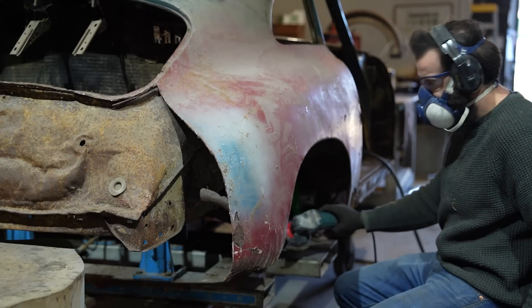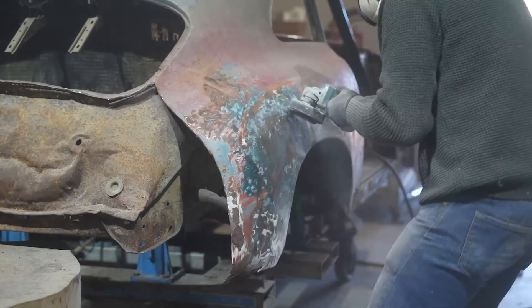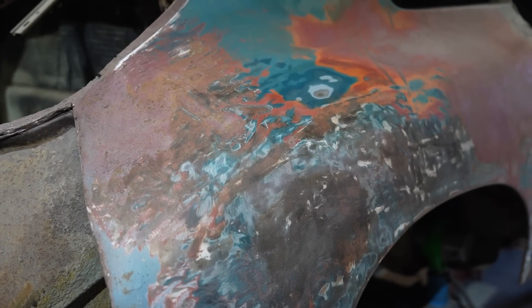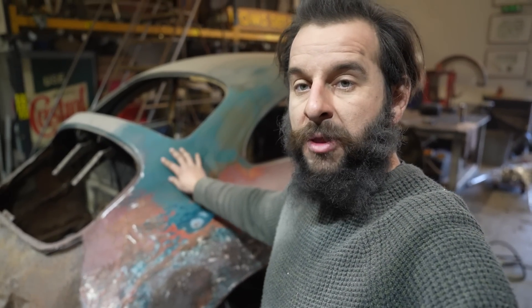The A pillar is stressing me out the most because there's a funny weld down it which is not original. Has somebody cut it there and replaced the whole back end? There's a factory joint somewhere around here, and the only way to find out is to grind and strip all of that paint off, remove it all back to the bare metal. I've used that wire wheel attachment to remove the bulk of the filler. The wire wheel is what I've got here — it works, it doesn't put too much heat into the panel.